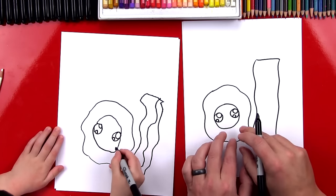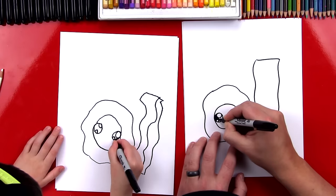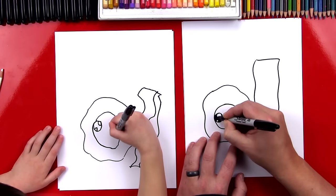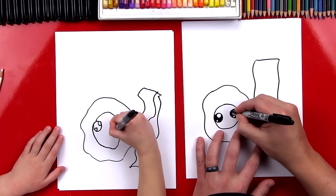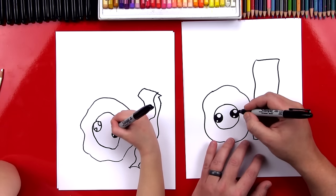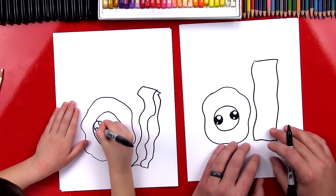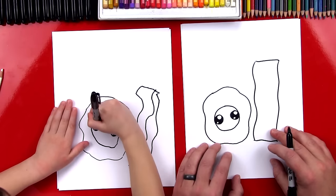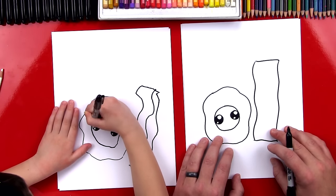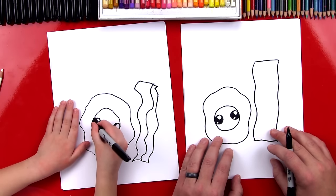Now we're going to color in the big circles but leave the little ones white. Do you like breakfast? Bacon and eggs is your favorite? That's my favorite too — glad we're drawing it, I'm so hungry! I could eat this bacon right now. Almost there — boom, you did it!